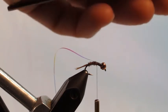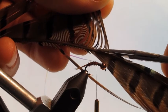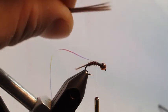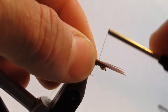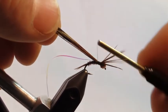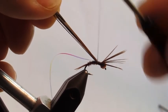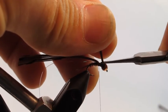Take and clip off about 10 to 12 fibers from the pheasant tail feather — a little better chunk than we did for the tails. Tie those in; that will be our wing case that sits underneath the flashback. Advance to the same position where the flashback comes out, then clip and discard the tips that go forward.